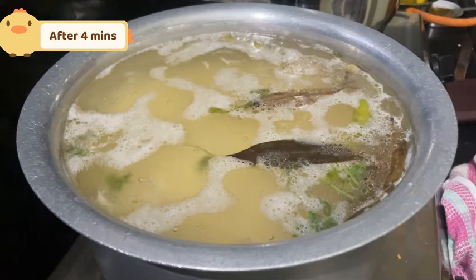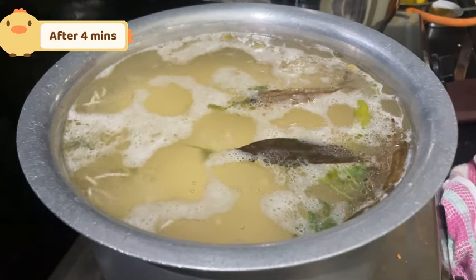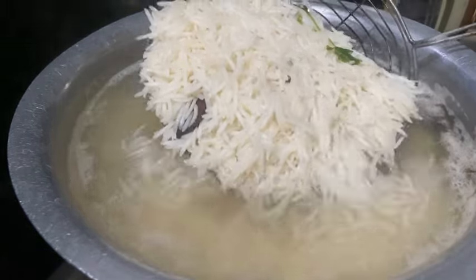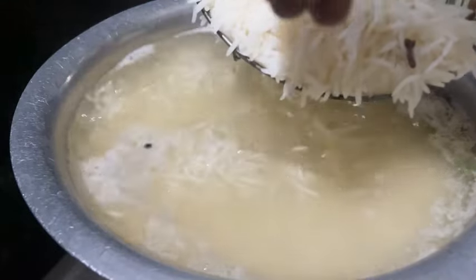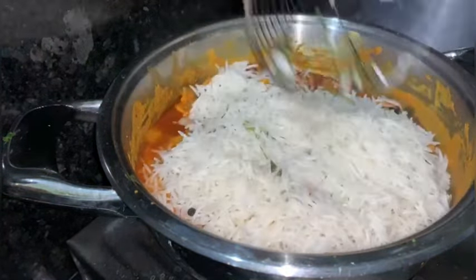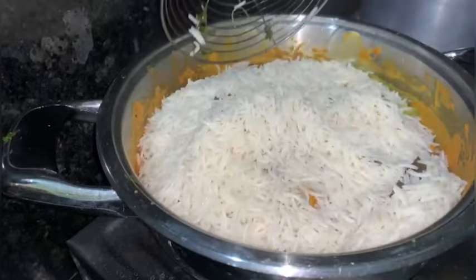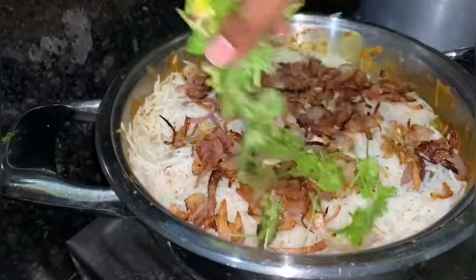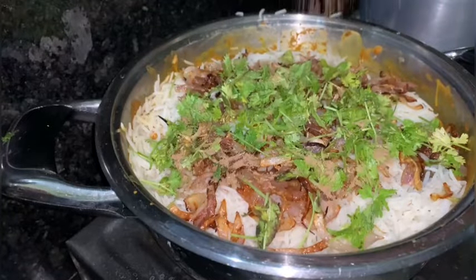Mix the rice. Cook in chicken. One layer of rice, then a layer of chicken. Cover with fried onions, coriander and pudina (mint), and garam masala.